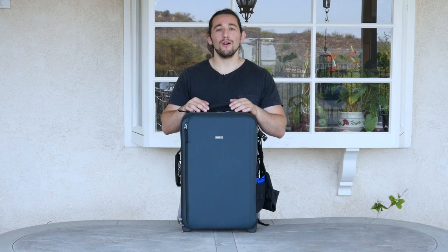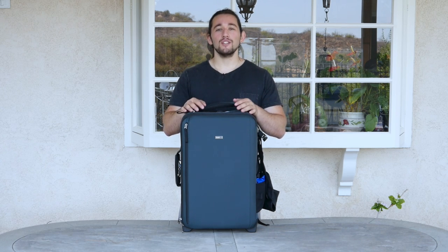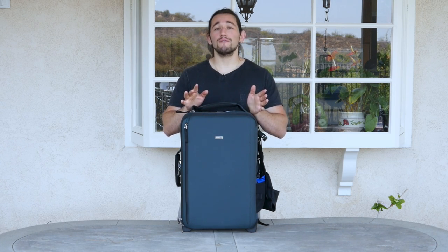That wraps up today's review on the Video Transport 20 case from Think Tank Photo. If you are interested in purchasing this case, please click on the link below in the description box. Please don't forget to like and share this video, and subscribe to my channel if you haven't done so already.